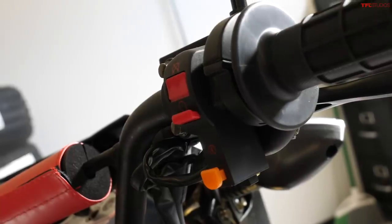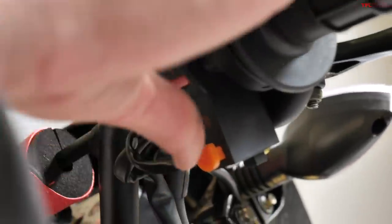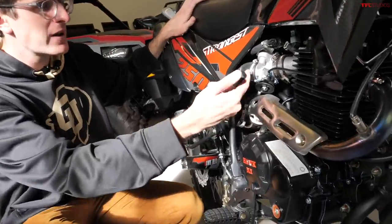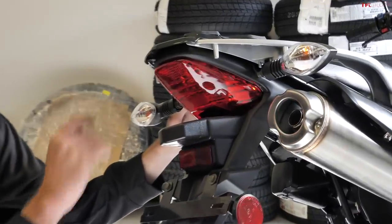On the right side of the Hawk DLX you've got your standard twist grip throttle, your kill switch, and one of the best features: an electric start — simply push that button and the Hawk fires into life. But even better, you can also manually start it using the kickstart, so they give you both.